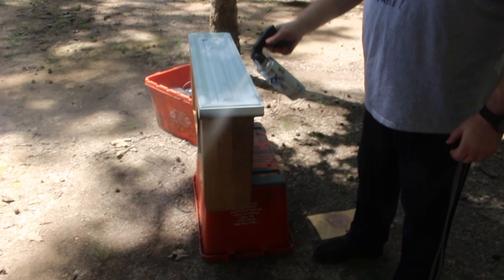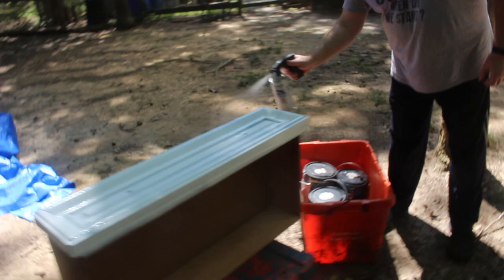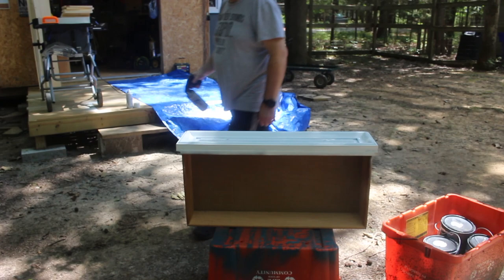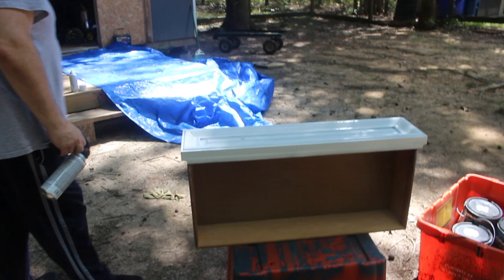Now we're set up a little bit taller, not on the ground, with a new can of paint. Since Mrs. Wizard is not here, I'm only painting things that are visible — otherwise she likes to paint everything. There are probably a couple of light spots on this top edge, but when it's a closed drawer you can't see it. So we're going to let that dry and move on to the next one.